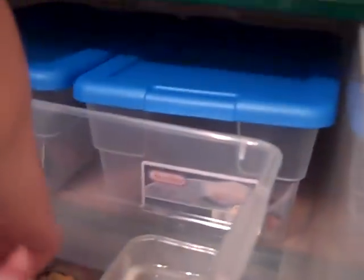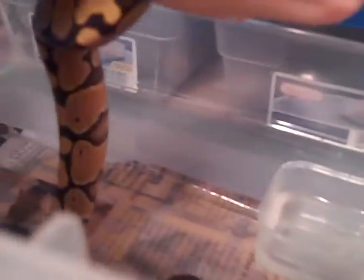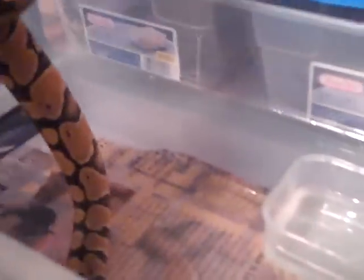All the rest are hatchlings. There are some crickets that I use for my leopard geckos, but I no longer have them.